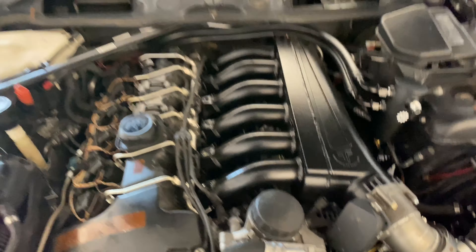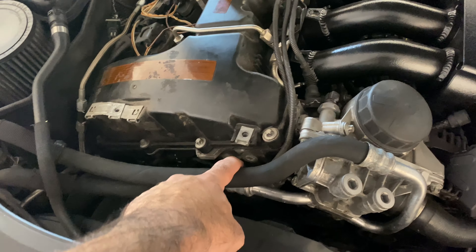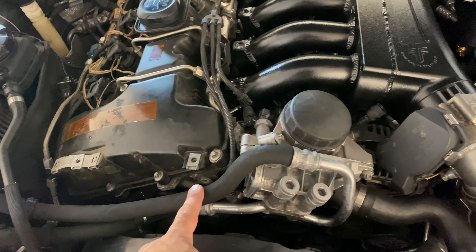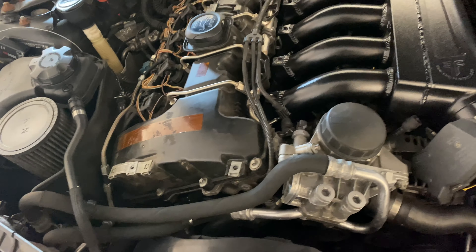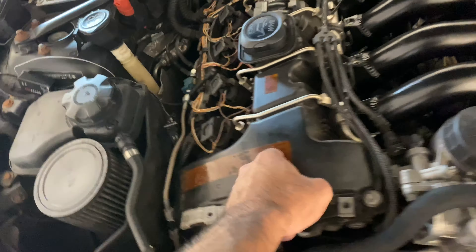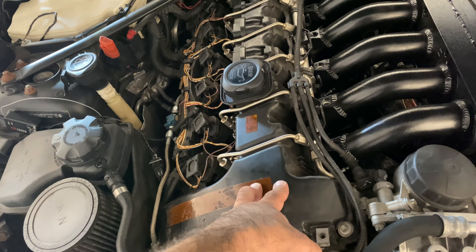Here's the kit — you've got the baffled can, the two lines, and the two fittings. I still love this design; it's a great idea. But a lot of people complain about oil going through the lines or smoking issues — that is unrelated to the kit, it's just an unhealthy engine. If you have problems like that, I would do a leak-down test, a compression test, and definitely check the valve cover to make sure it's not internally cracked.